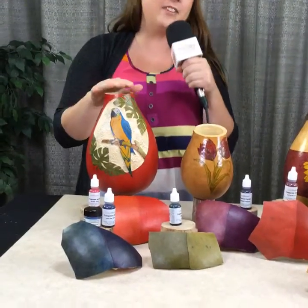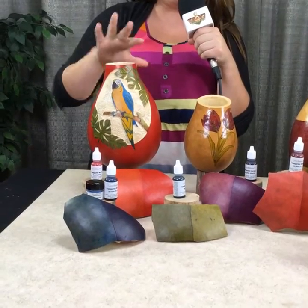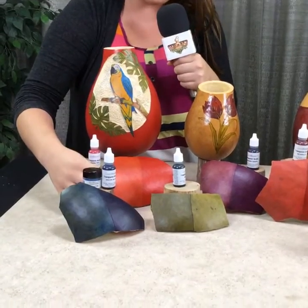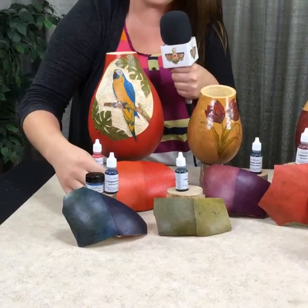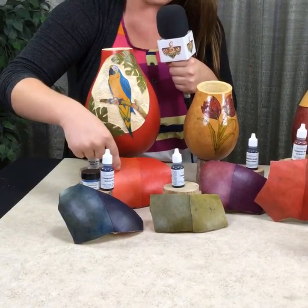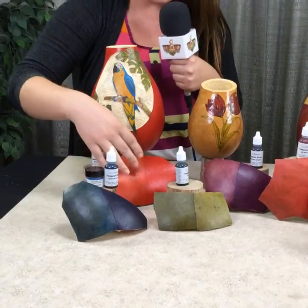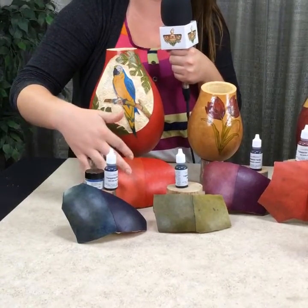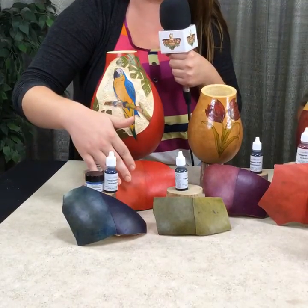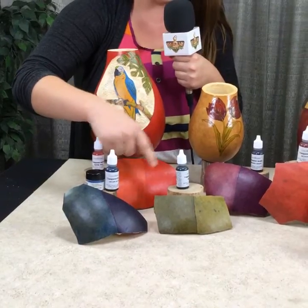So right here we have the Cogboard vase that I did, and I used the barn red to color the background. On the left side you can see there are two different methods. This is the same color — barn red. This is the wiping method: you apply it with a cotton round and wipe it with a tissue. It's more transparent, so if you wanted to see more of the natural markings of the gourd without your color being as bold as sponging it, you can do it that way.